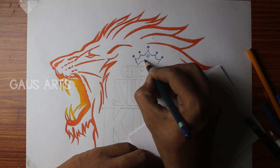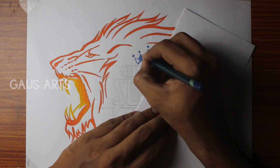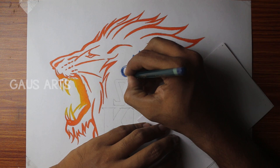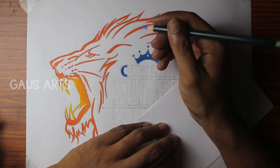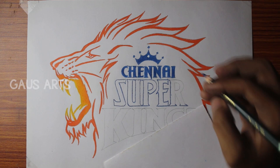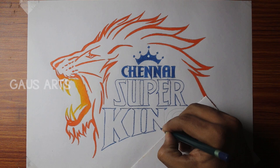First, paint with a dark blue pencil to turn to color. We will use a light blue pencil and then a dark blue pencil to create different shades.